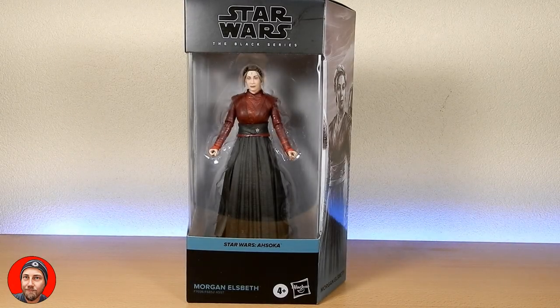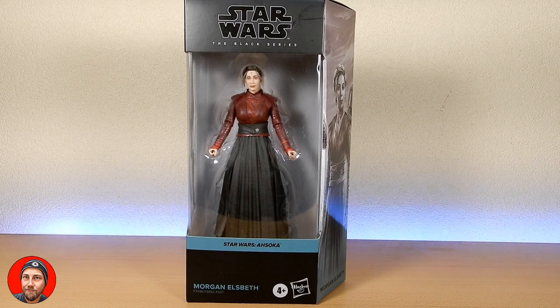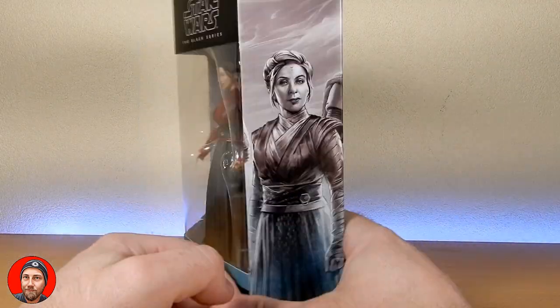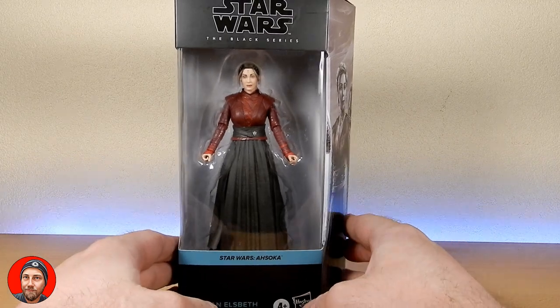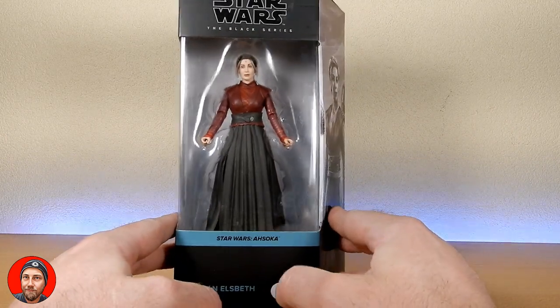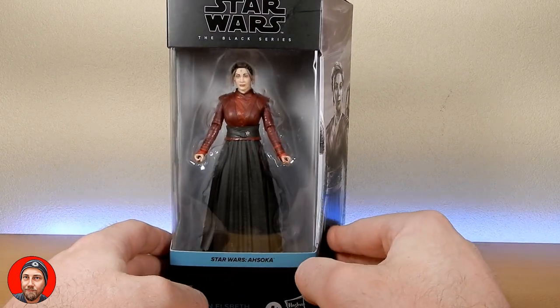Hey Star Wars fans and action figure collectors, welcome back to another Star Wars Black Series action figure review. We're looking at the next figure from Star Wars Ahsoka on Disney+, Morgan Elsbeth. Really nice character, nice looking figure. I've watched a few reviews and it's definitely a surprise — not without its flaws, but it's a really nice looking figure, so I've been excited about this one.